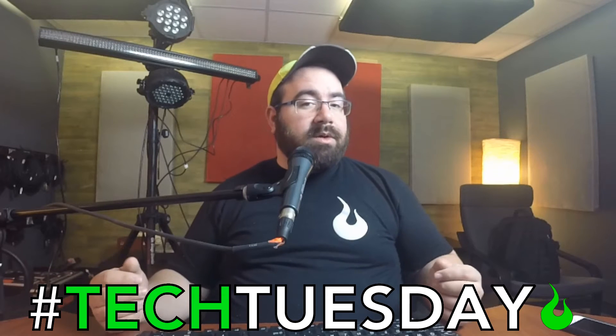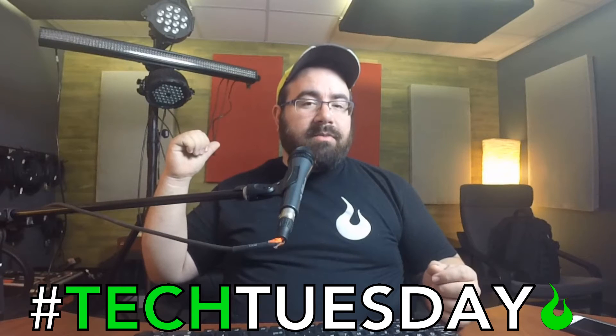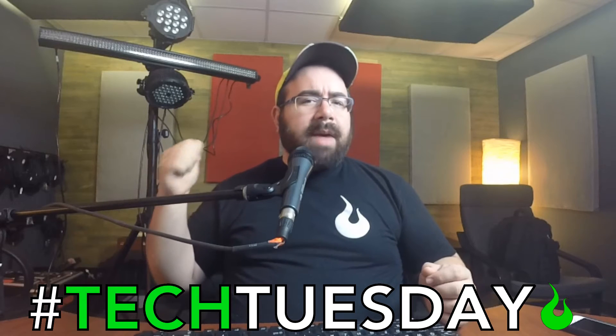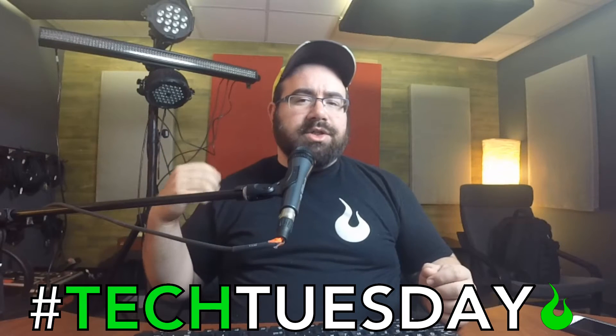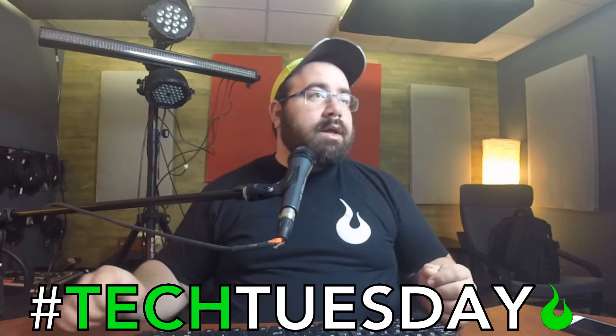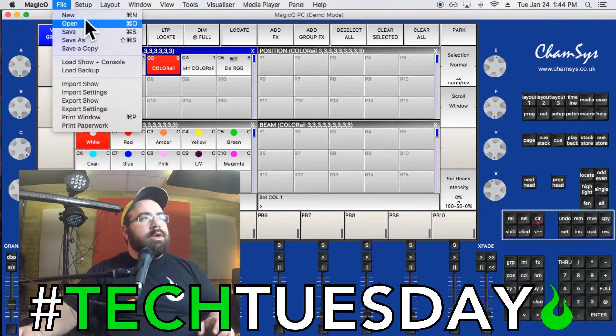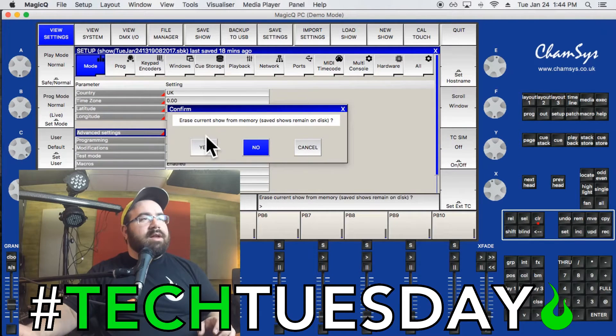We're going to do some tutorials to help you get going, and this week we're starting with patching. I've got three different Chauvet brand lights — very affordable and useful for churches. I've got a MagicQ session open from earlier today, so we're going to start fresh. If you're using MagicQ for the first time, you'll see what it's like from scratch. I'll go to File > New.